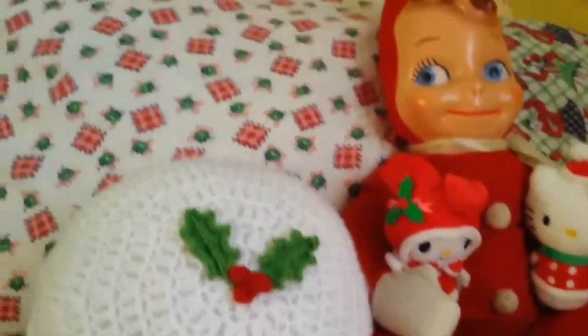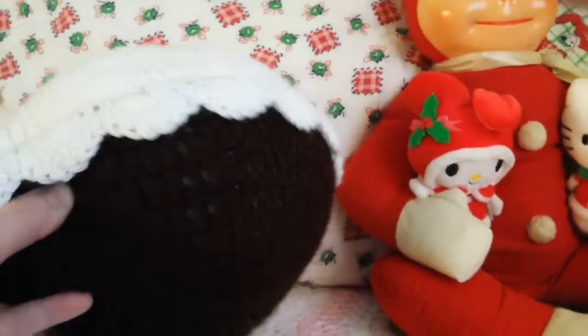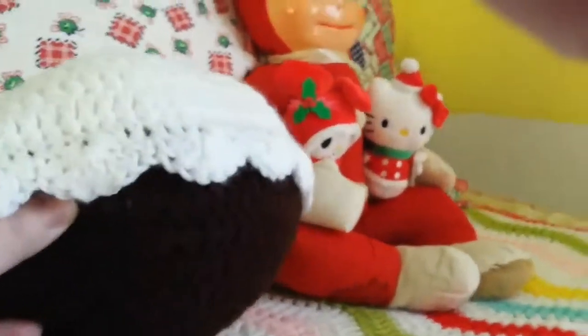Did you all guess what it was? It's a Christmas Pudding!